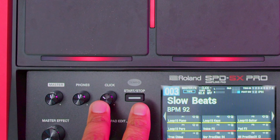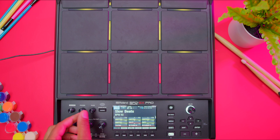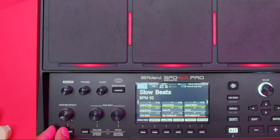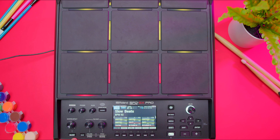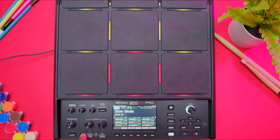The click knob adjusts the volume and the click sound — hit the start button next to it and that gives you your metronome. Each preset in here has its own tempo, so you can adjust the metronome click volume per preset or whatever you create. You have your master effect knob, which changes the master effects, and the master effects on/off button works with that knob. You also have your pad edit button to edit various parameters, and the select button — which you saw me use to navigate the menu — and an exit button. It's really simple and easy to operate.